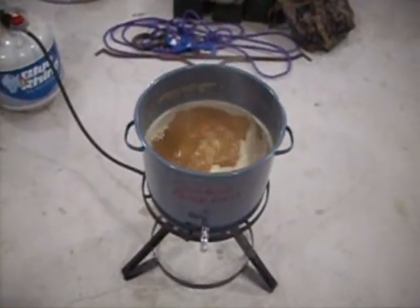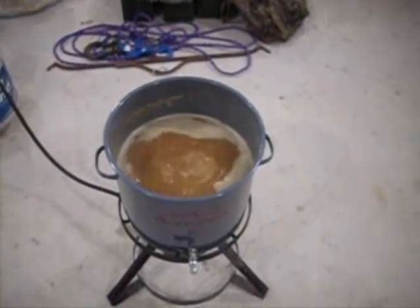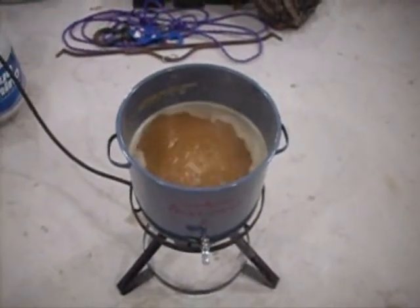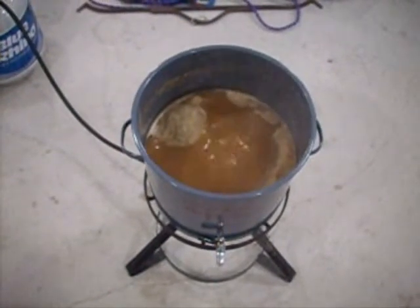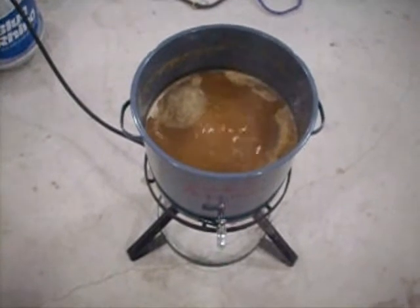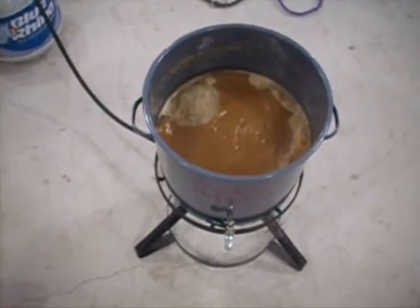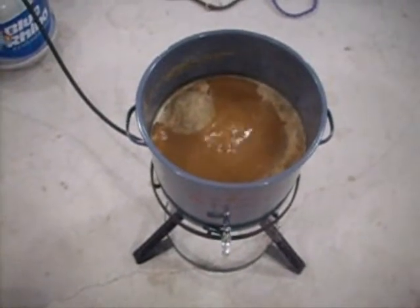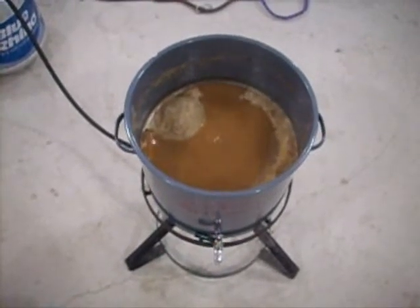We've reached boil point, went past hot break and managed to control that just by stirring and adjusting the heat down at the same time. Now we've just got a nice rolling boil there with our 60-minute addition of Pearl hops. We're about 40–45 minutes into the boil. We've done our second hops addition which is in the hops bag there, just bubbling away. Got some break material floating around in there — we'll take care of that just before flame-out with some Irish moss, which will get all that to precipitate out so we can transfer just clear wort into the fermenter.